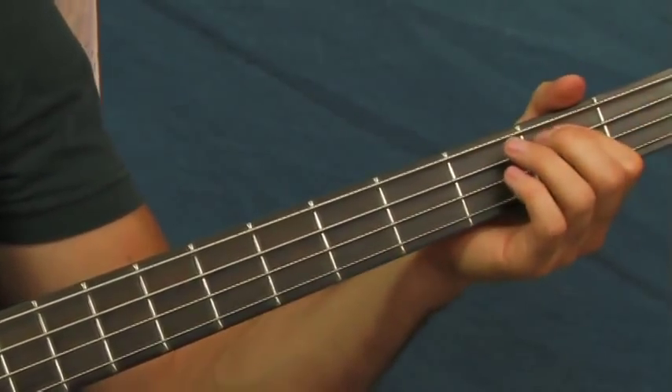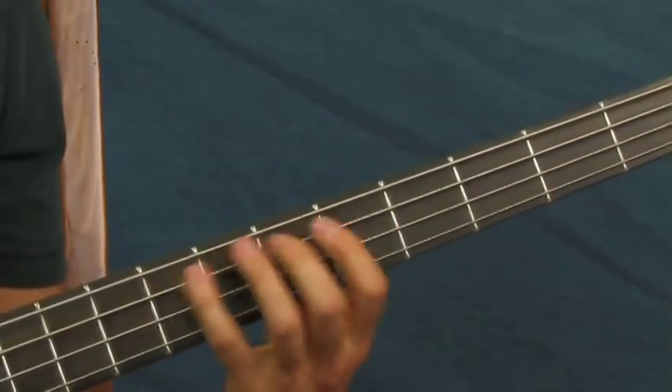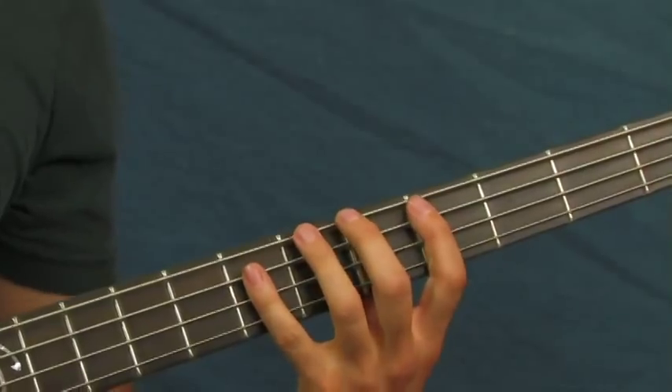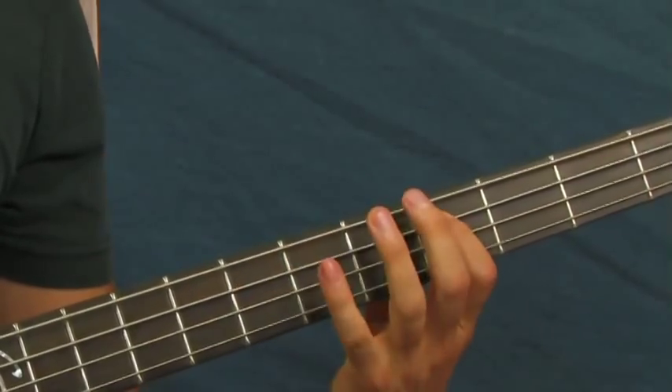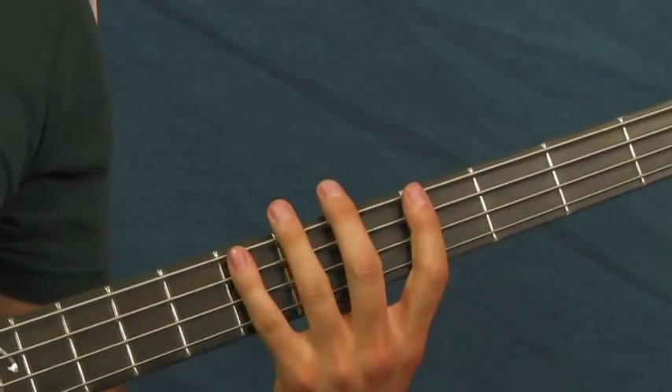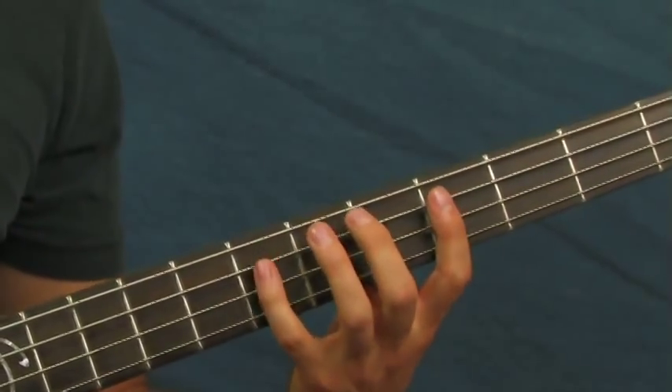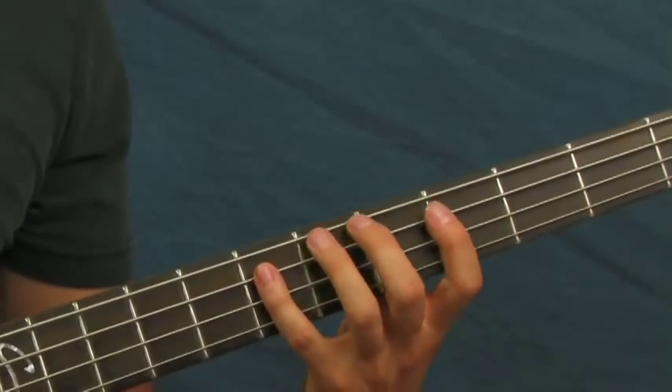You could bring it down to the second fret of the A, but I like to use the economy approach here. As long as it fits with the song, I try to keep my hand in the same spot. So you do that twice.